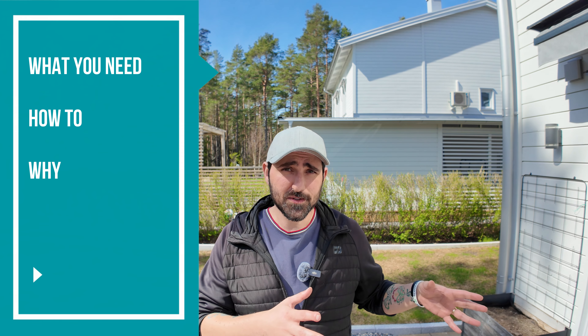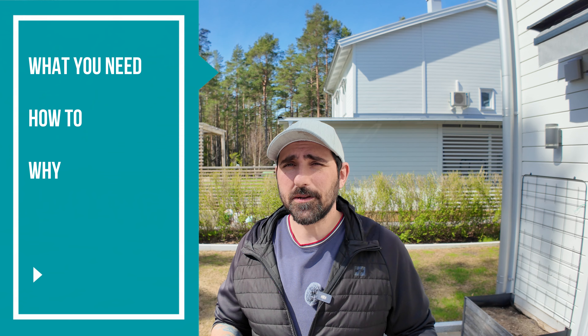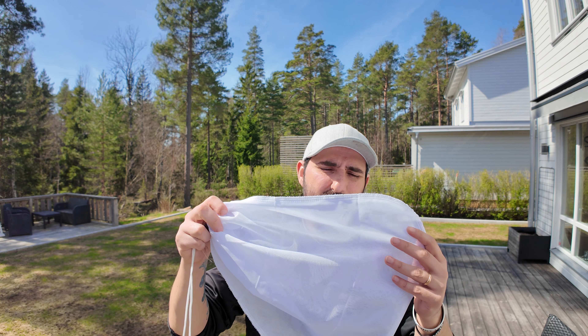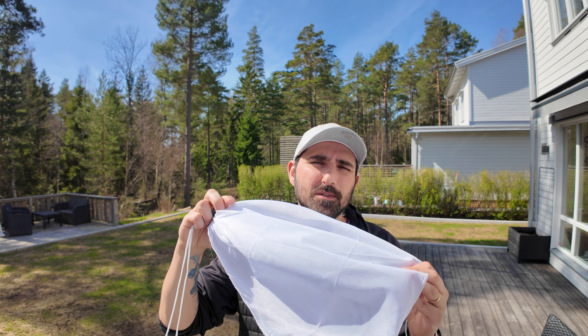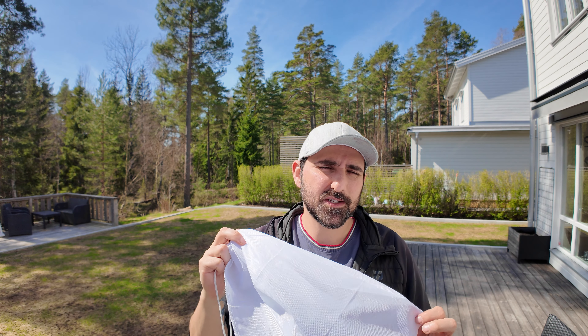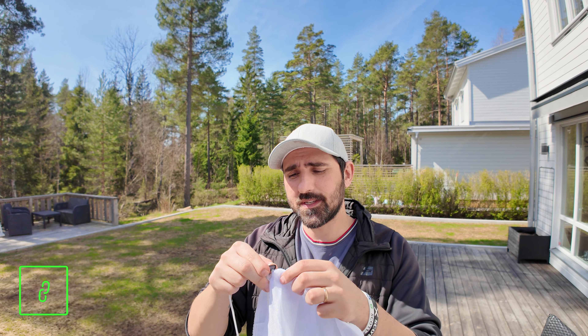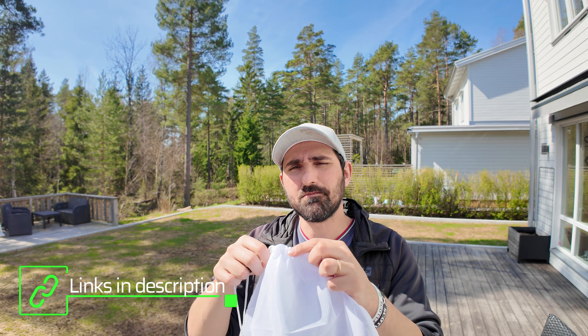Hey everyone, today I'm going to be pre-germinating some grass seeds. In this video I'll show you exactly what you need to do it and how to do it, and I'll also talk about why I'm doing it. You only need some buckets and some kind of bag that lets through water to hold the seeds. A lot of people use paint strainers but I'm using these bags that are for brewing beer, since paint strainers weren't easy to find in Sweden.